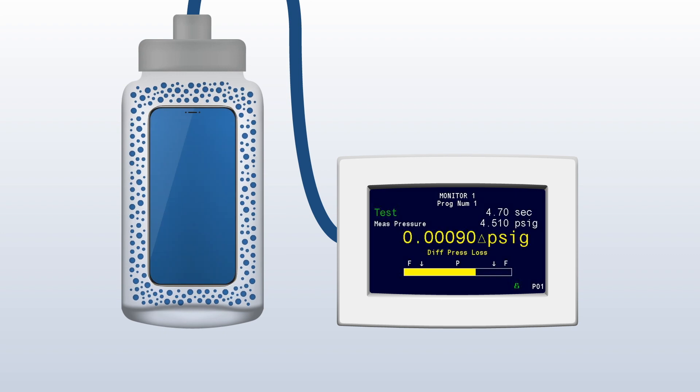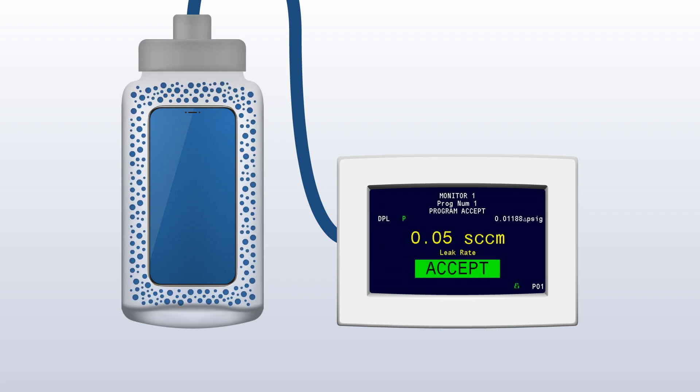If the gross test passes, a fine leak test begins and is completed with a pressure decay measurement over time. The CTS instrument allows the user to calibrate this pressure drop to a standard cubic centimeter per minute measurement. The test accepts or rejects the part as the chamber is exhausted.